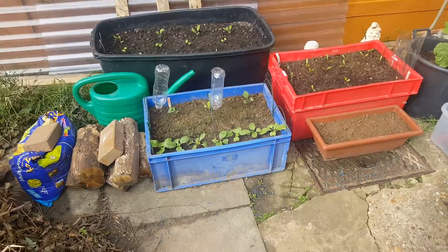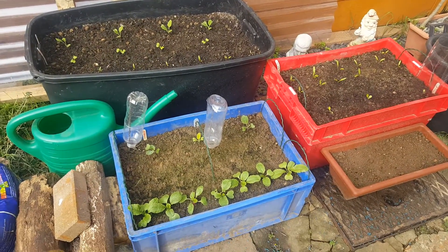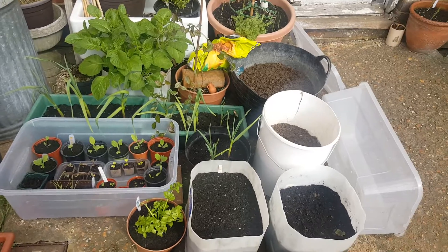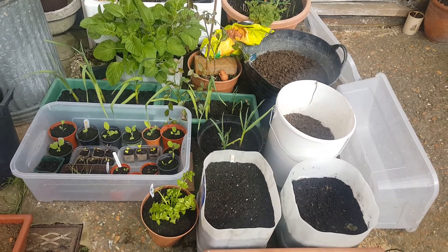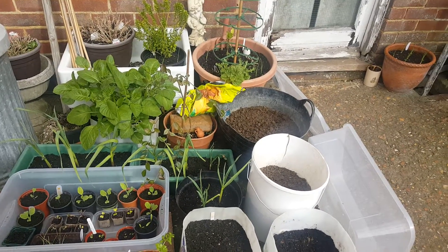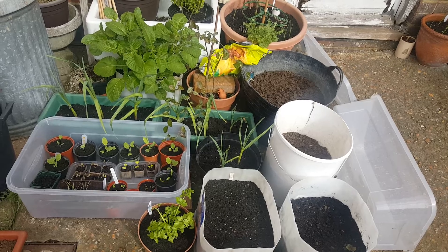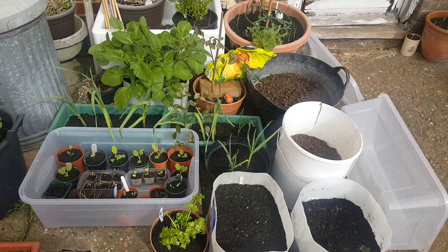Anyway, that's just a quick update so you don't think I've disappeared off the face of the earth. Things are growing, things are moving — hope yours are too, and I look forward to seeing all your videos. If you're interested in my little plot, click subscribe and we'll all catch up soon. I look forward to your comments, a thumbs up would be great — good luck with your garden, and I'll get back to you soon. Bye bye!